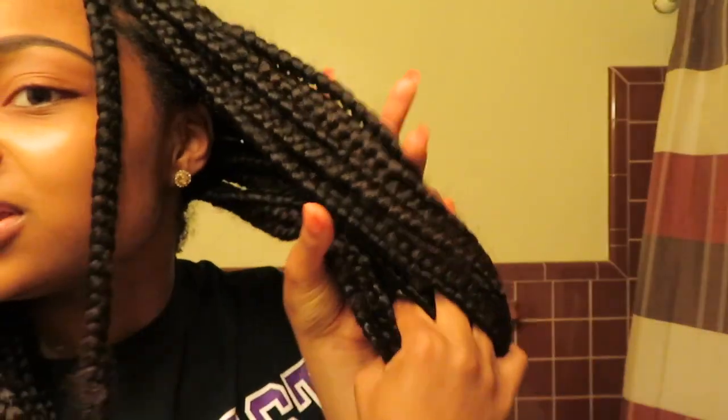I know this is gonna be a long boring video if I just show you guys me cutting my hair, so I'm gonna finish cutting the braids and come back. Alright, so I'm done cutting my box braids to the length where I'm comfortable starting to take them down. I like to start taking down my box braids from the back of my hair. My cousin did a really good job installing these because my hair wasn't tight and my scalp didn't have red bumps.